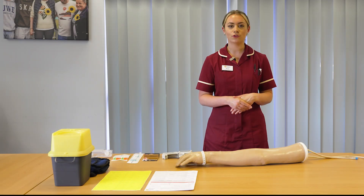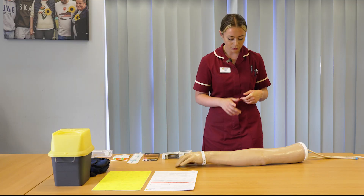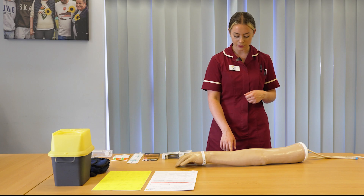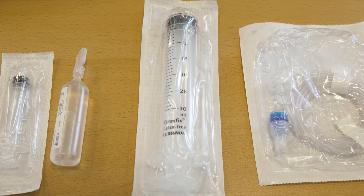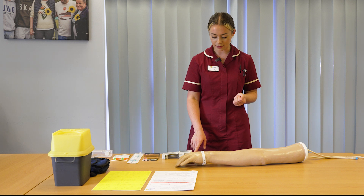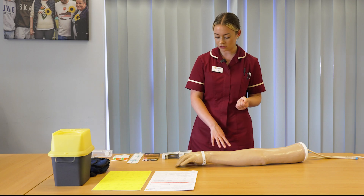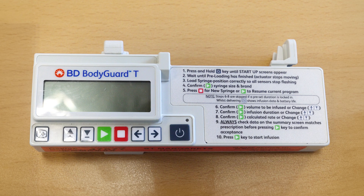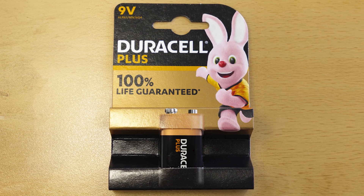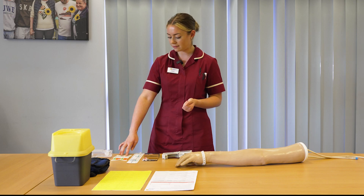The equipment you'll need to set up your syringe pump is a palliative care drug chart with a valid prescription. You'll need a filter needle and a syringe to draw up your medications with an appropriate diluent. You'll need a LuaLock syringe to add your medication to, which will then fit into the pump. You'll need a line that connects between the syringe and the patient. You'll need your BD Bodyguard syringe pump with an appropriate battery. For your patient you'll need a butterfly needle and a transparent clear dressing to hold this in place.